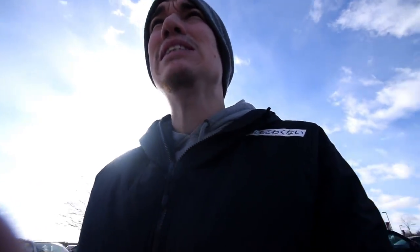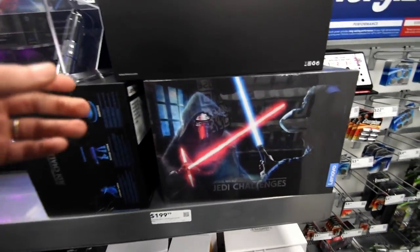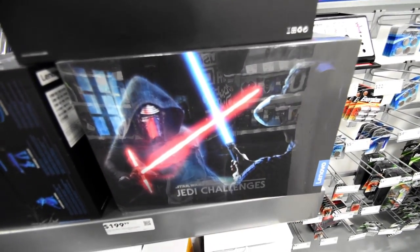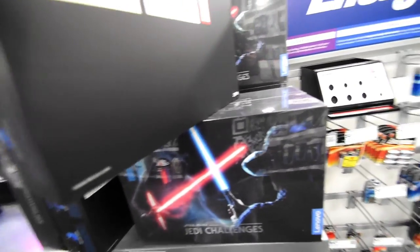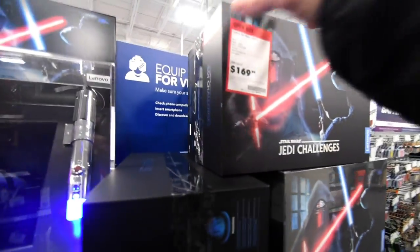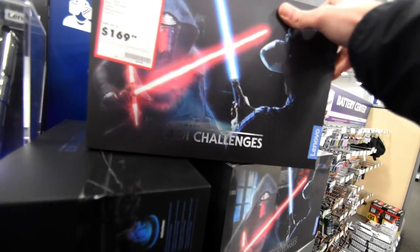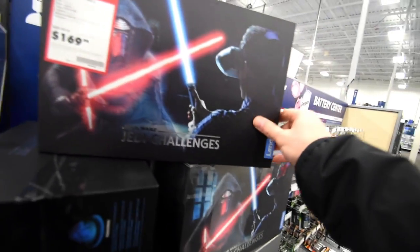Best Buy is next. I don't know guys, it's like my 1,700th time coming to Best Buy trying to figure out what I want. Oh man, this looks like a good alternative — what the heck is this? The Lenovo virtual Star Wars game. I just want it for the lightsaber — look at that, sick.